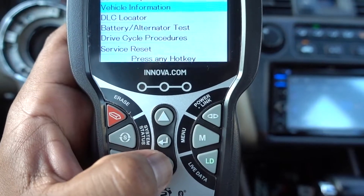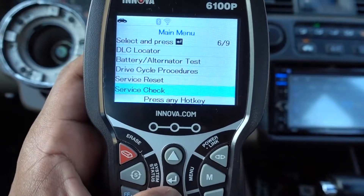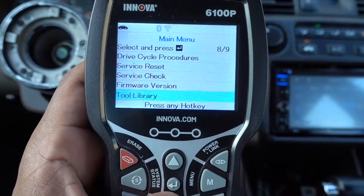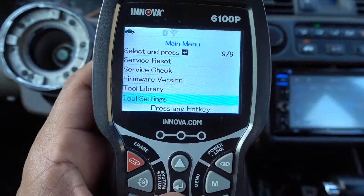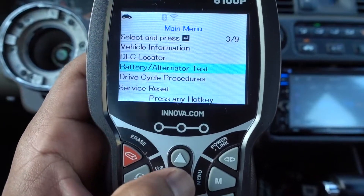If we go down with this arrow, you can go to the whole menu. So we're gonna go to battery and alternator test.